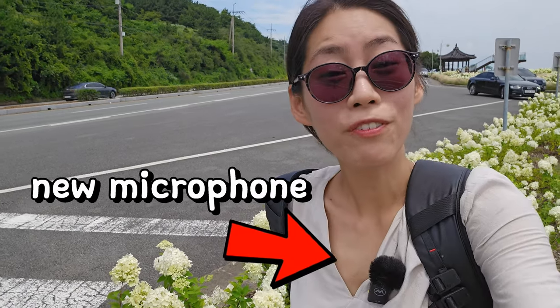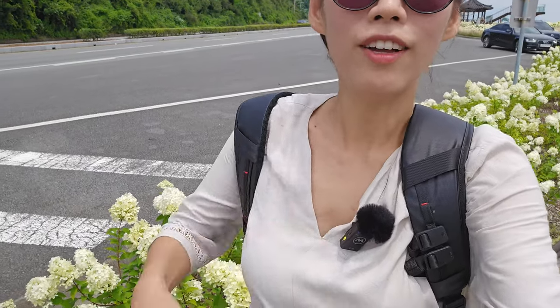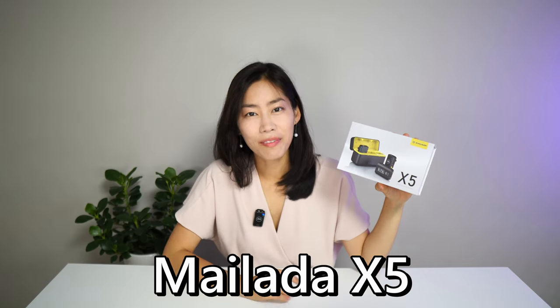So right now I'm by the roadside, so you can hear a little bit of traffic. Hopefully you guys can hear me crystal clear with my microphone attached to my blouse like this. Hi guys, today we have a really exciting product — it is a new contender in the wireless microphone space. You are hearing me directly from the Mylada X5, which has so many features I've never seen in any other microphone system before.